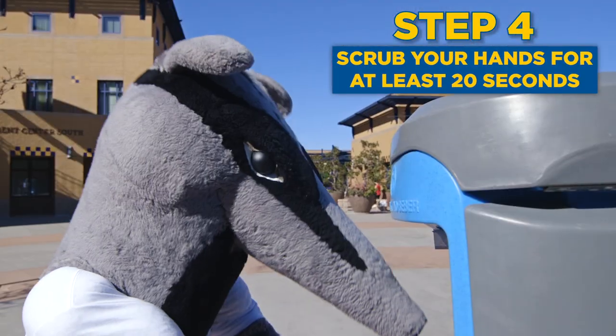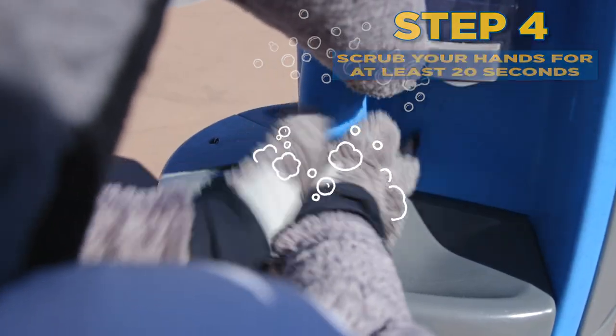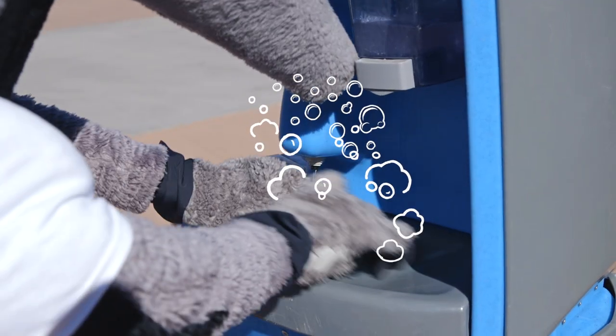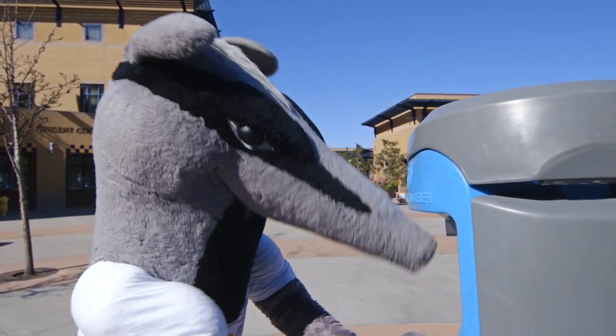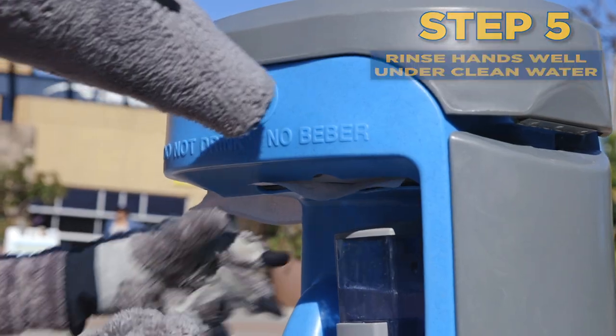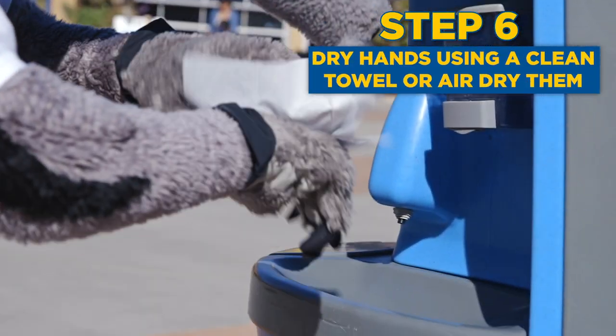Step four, scrub your hands and sing happy birthday to time yourself for 20 seconds. Step five, rinse hands under clean water and then dry your hands with a clean paper towel or air dry.